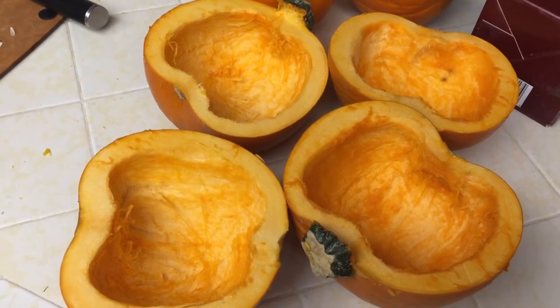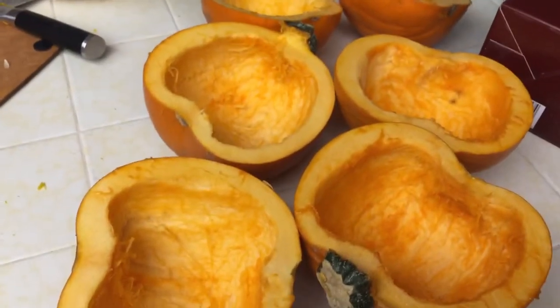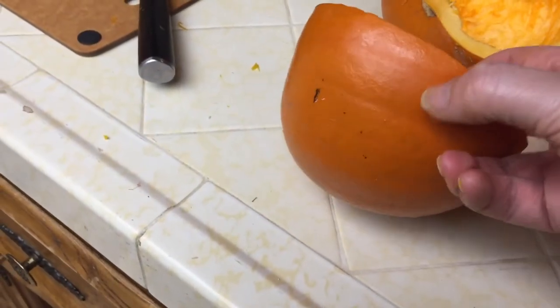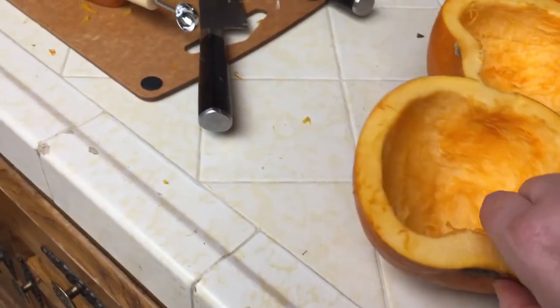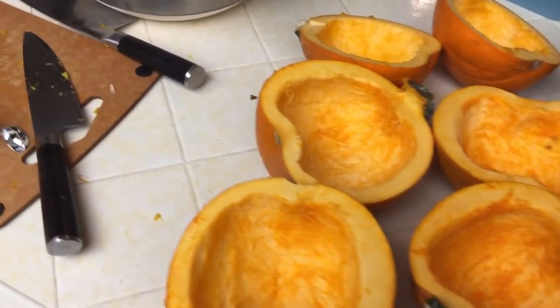Hi guys, it's Draven in the kitchen here working with this year's harvest of pie pumpkins — and as you can see, there they are. Getting the skin off can be quite challenging, and I want to do it as quickly and easily as possible. I tried microwaving it and that didn't work as well as I wanted it to.